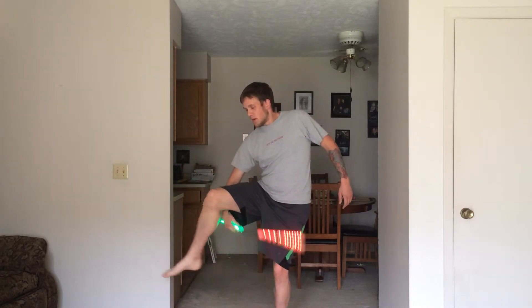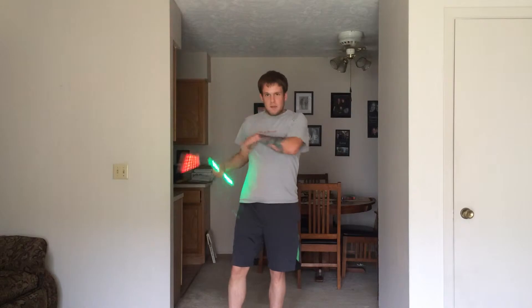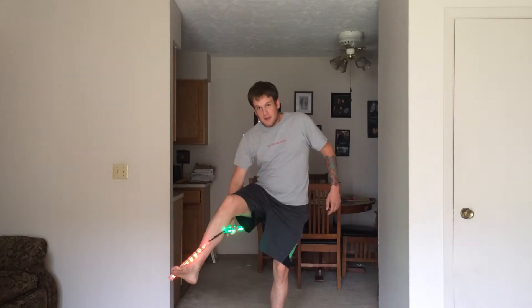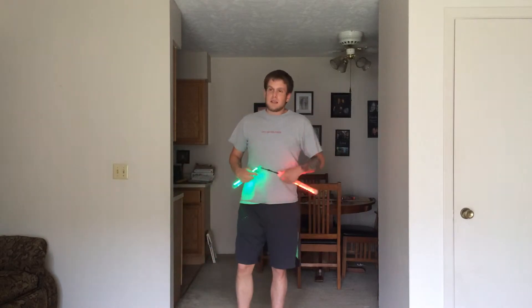And then as it swings up and around, I kind of cock it back, and that's how I allow myself to get a little bit of room to get the spin back around behind it without just crashing into my leg. I just kind of release it back so that I can do what it needs to do.